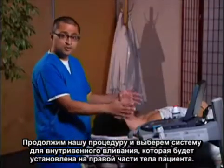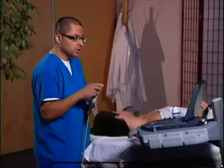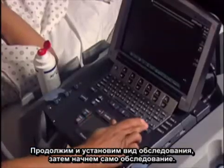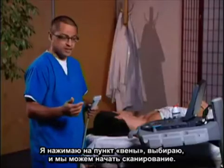We're going to go ahead and choose our system, which is going to be placed just to the right of the patient. We're going to use a linear transducer. We'll set up our examination type — I'm going to hit exam, click on venous, select, and we'll be ready to start scanning.